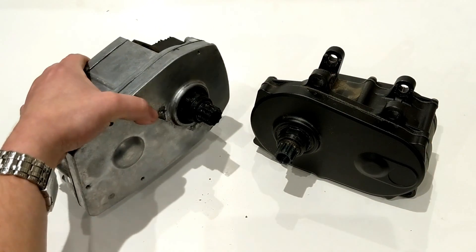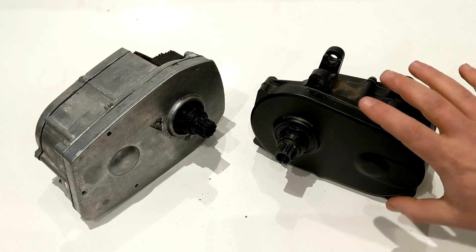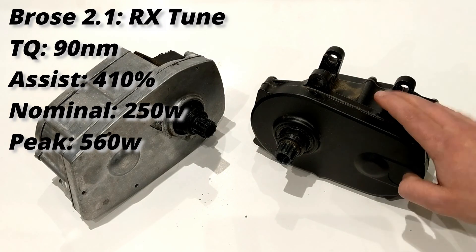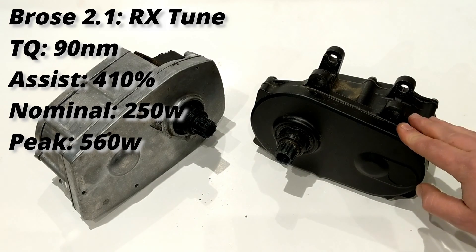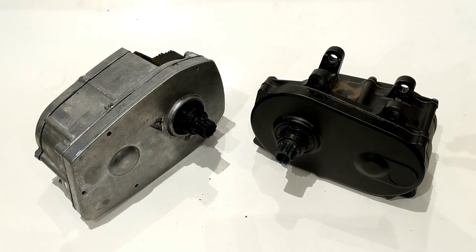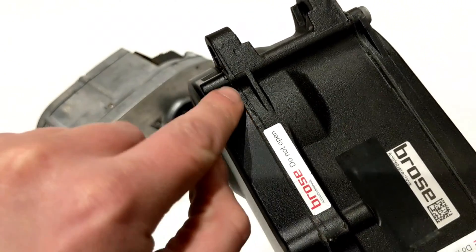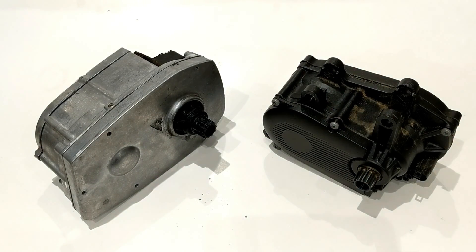While largely the same motor internally as the 1.3, the 2.1 is an RX tune — totally tuned just for the Levo setup. It's got 90 Newton meters of torque and 410 percent assist, just like the 1.3, but it also has a 10-watt bump, bringing max power output to 560 watts. Both motors run 250 watts of nominal power. The 2.1 is a big upgrade as far as mounting into a mountain bike, and interestingly the 'do not open' sticker was pressed to the side, so you could theoretically open it without destroying that sticker.